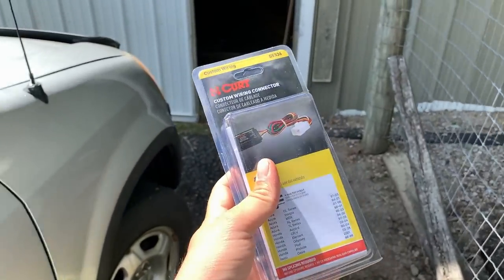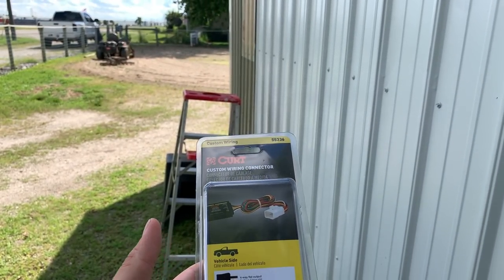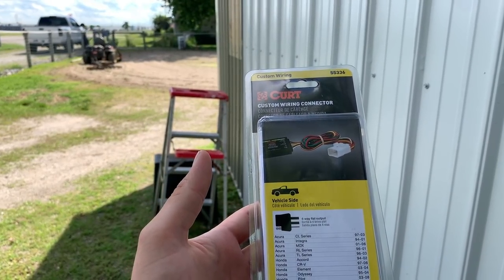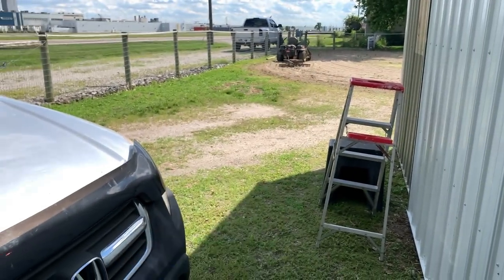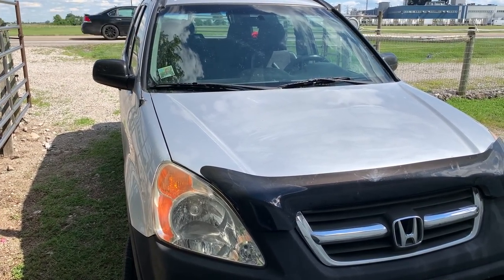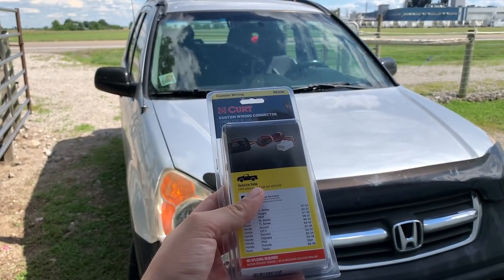Here's the trailer wiring for this thing - it's supposed to be pretty simple. It's a custom wiring connector from Curt and it's supposed to be plug and play. We'll see how that goes - it says no splicing required, which would be nice because I hate having to splice wires. I've done it many times and it's not always the most fun. Hopefully we just plug it in, zip tie it up, and she's good to go.